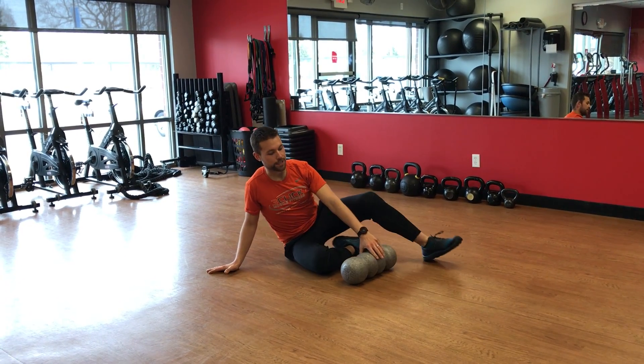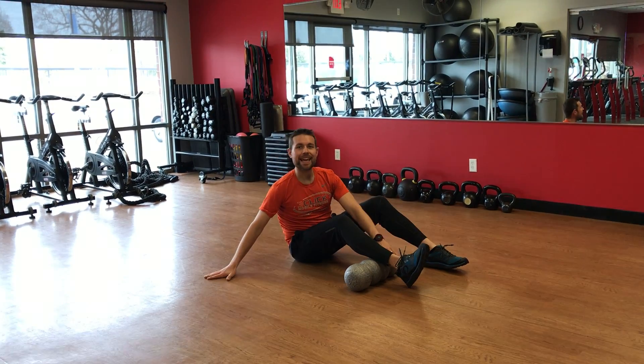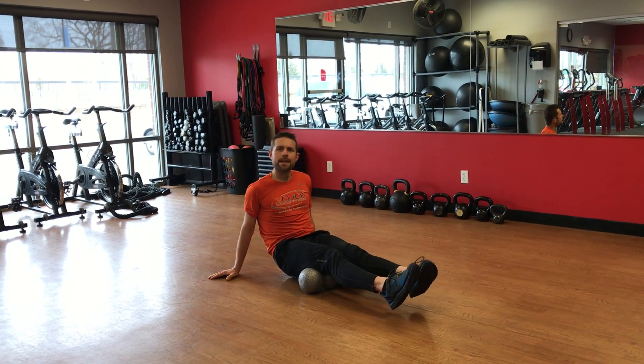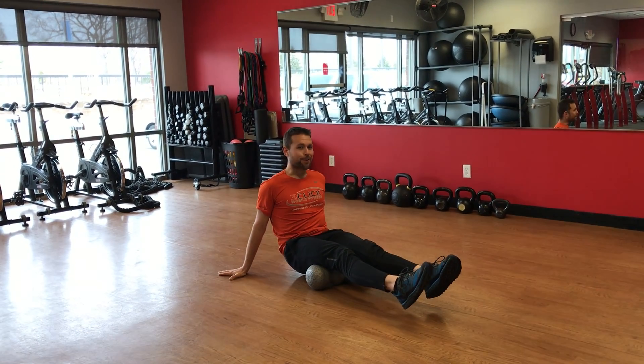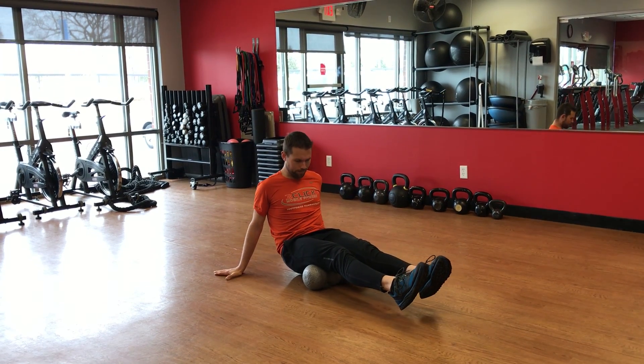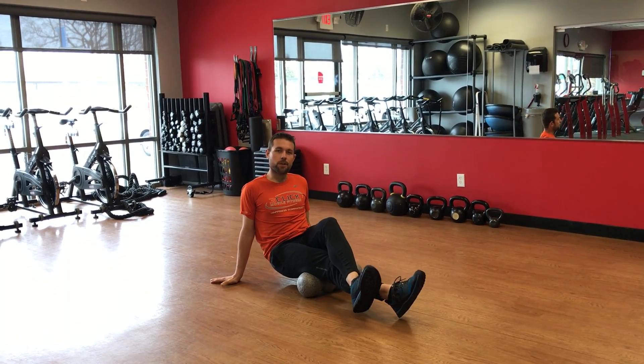We're going to foam roll our hamstrings here. Go ahead and lay your leg over top of the roller. You can do both legs at the same time — this is a good way to start if you're really tight and just getting into doing some myofascial release, or if you've already been doing this for a while.